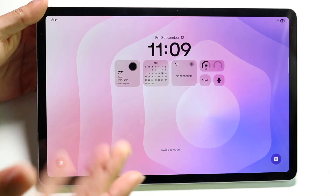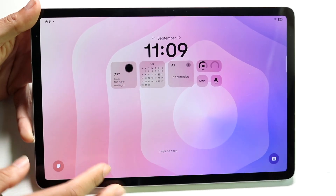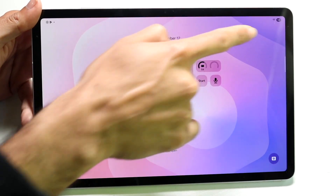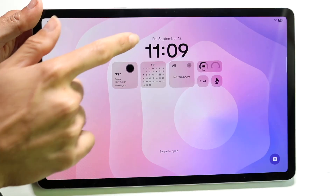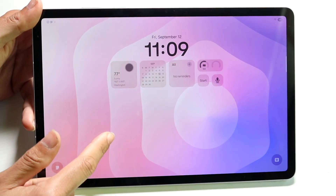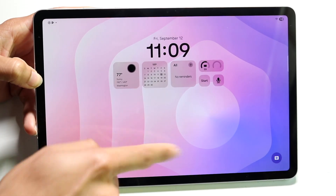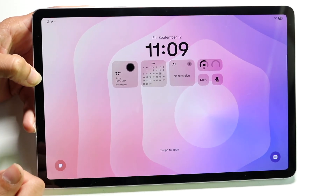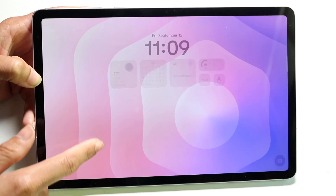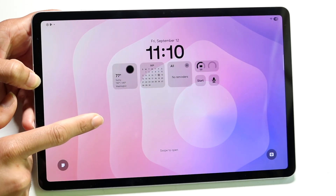When you first open it up, you're going to have your lock screen. This lock screen contains high-level information for your device. At the top you'll have your status bar and battery icon in the top right. You'll have your calendar, date, and time, some widgets, and any notifications. Notifications you receive will show up right here. In the bottom left, you'll have your quick toggles, and you can customize everything by holding down on your lock screen.